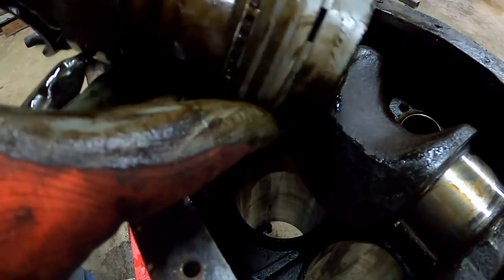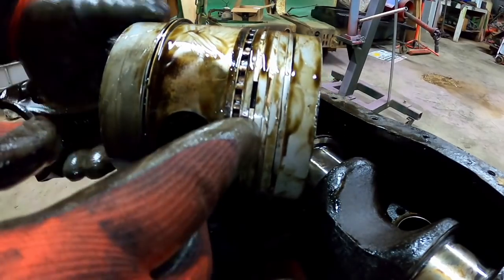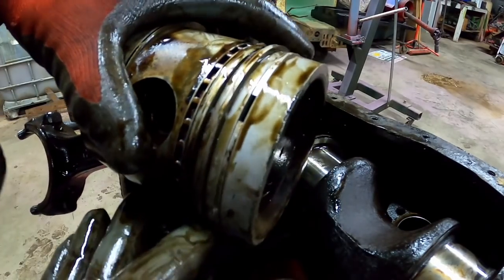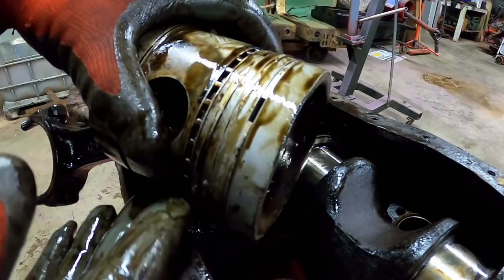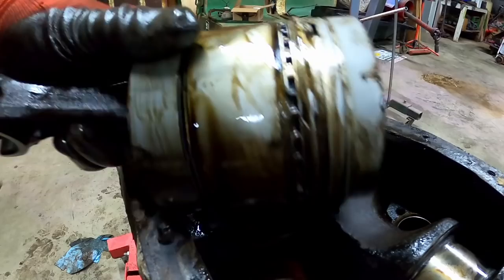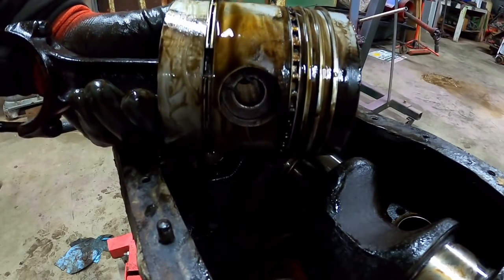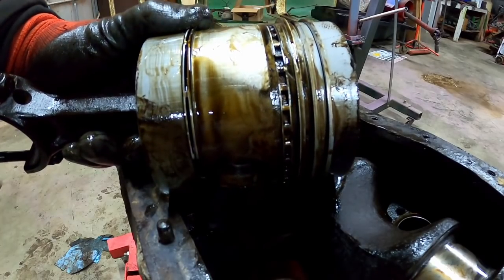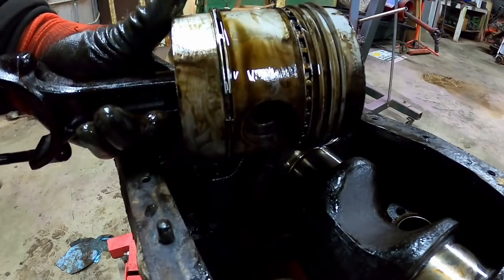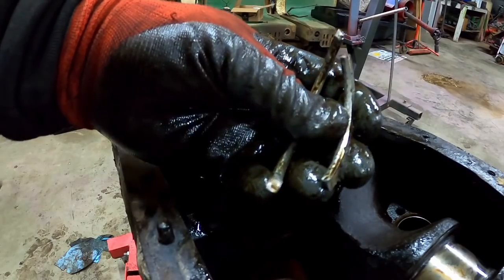This is number four, the one that had no compression due to the burnt valve. Not seeing any broken ring lands. Piston rings seem springy. Number four was the one with the burnt valve, which might have saved it from another fate possibly. I'm wondering if someone got this engine hot, and number four burned a valve while the others got hot enough to break the pistons.